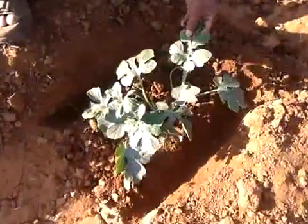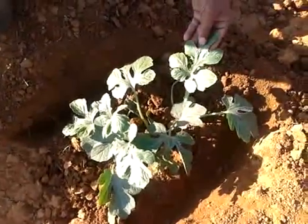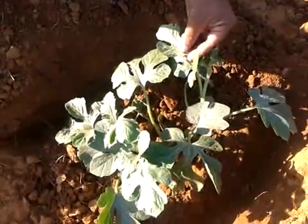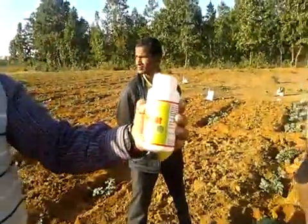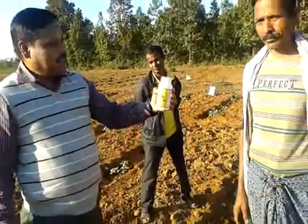There is no curling in the leaf and the leaf became straight, and there is good shining in the leaf. There is no such incidence of red mites in this plant till date. So really this folder really works against red spider mites. This is a very good product against red spider mites.